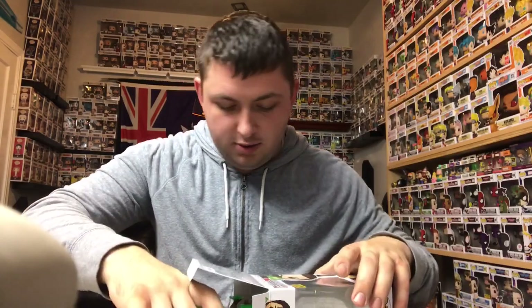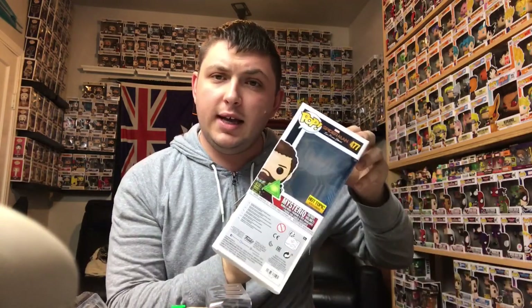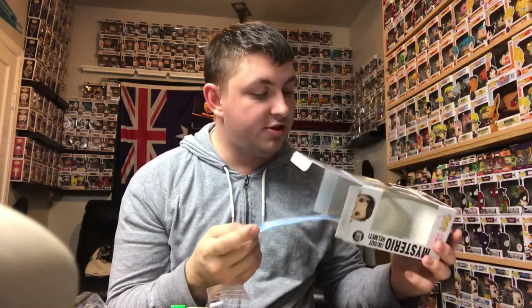But more importantly, this guy first. This one actually comes with a sleeve inside to kind of give it a backdrop, which is unusual for a regular-sized pop to have a sleeve in it. I don't have any others like that — even the Night King I just got didn't have one.